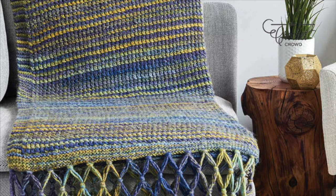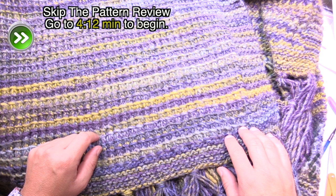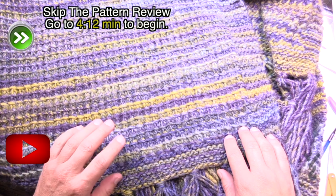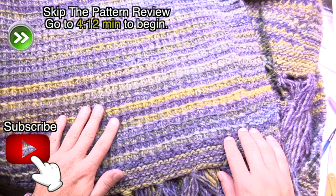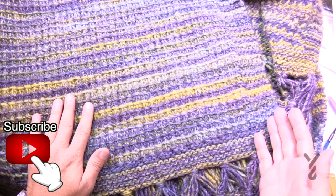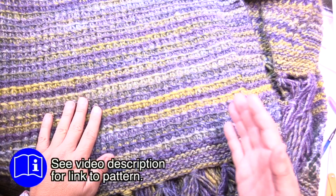Welcome back to The Crochet Crowd as well as my friends over at yarnspirations.com. This is actually a knitting video. The Crochet Crowd teaches knitting. I'm a very basic knitter - I've never claimed to be a good or experienced knitter, but I'm a basic one. This checks my box for being basic, and I sat with a friend yesterday to show me how to do this.